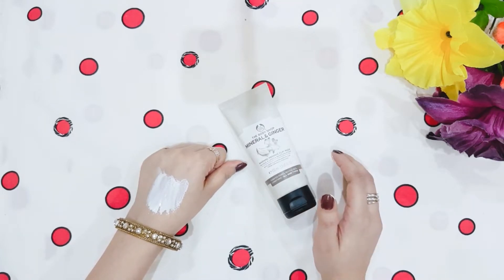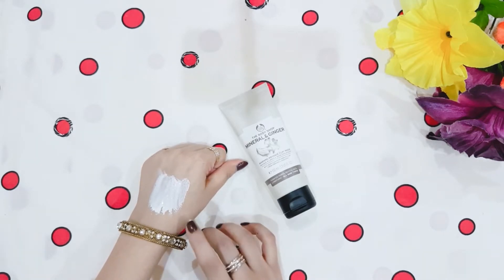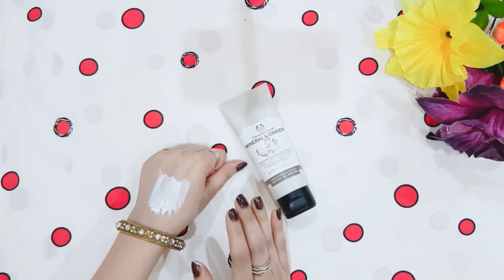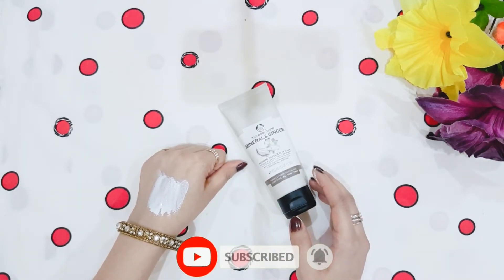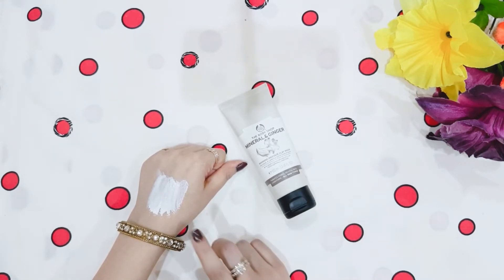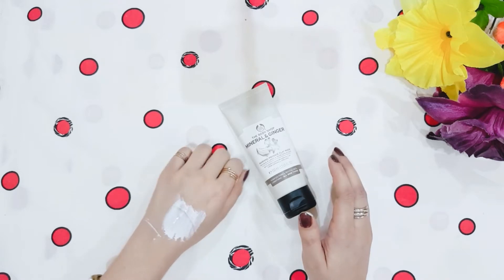It cleans deeply and improves the condition of the skin. After removing it, the skin feels very fresh and completely clean — you will see that your skin looks fair. It removes dust, impurities, excess oil, and also removes blackheads. It is a very good clay mask.